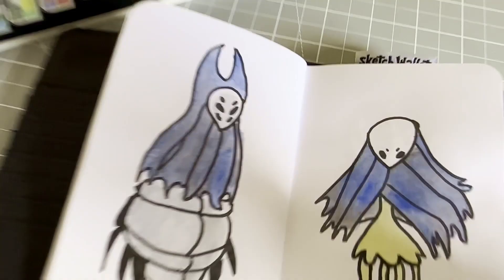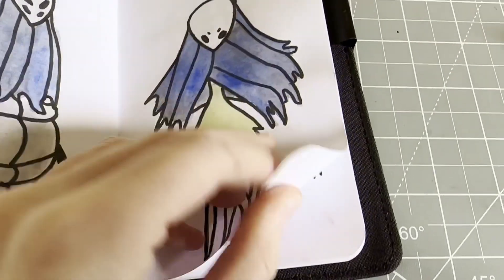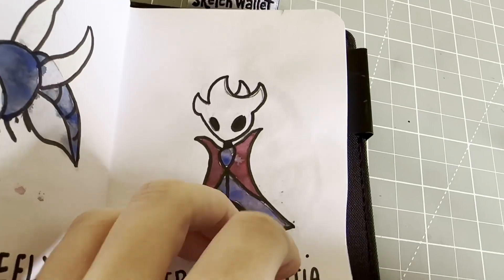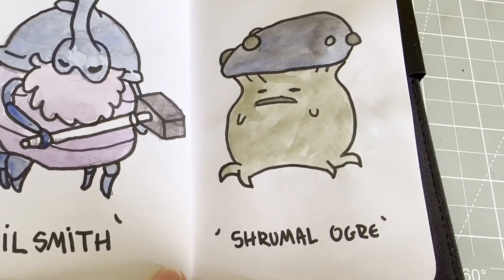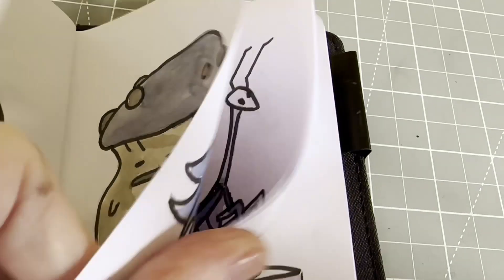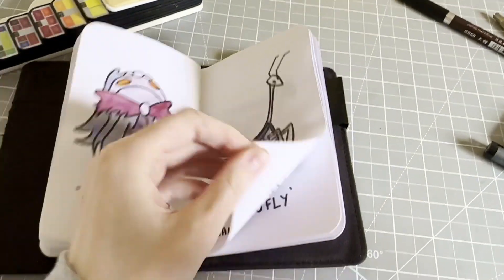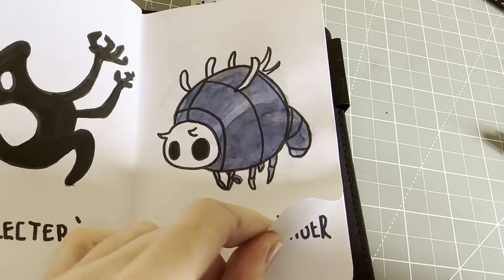Then we have Crystal Guardian and Lurien the Watcher — he's basically a Dreamer — so then I drew the Dreamers as well, but I forgot to name these, so that's Herrah and Monomon. It's getting really hard to turn these pictures. We have Avenging Fly, Eternal Emilitia — she just sits in the Tower of Love laughing. We have the Nailsmith, Shroom Ogre — you can see it's kind of cloudy watercolor; I don't mind for little books like this. Then we have Soul Master and Mantis Warrior.